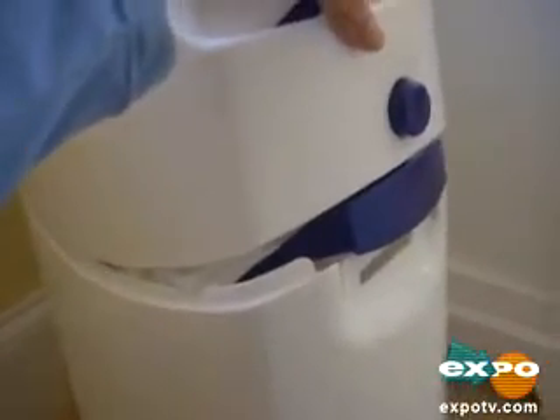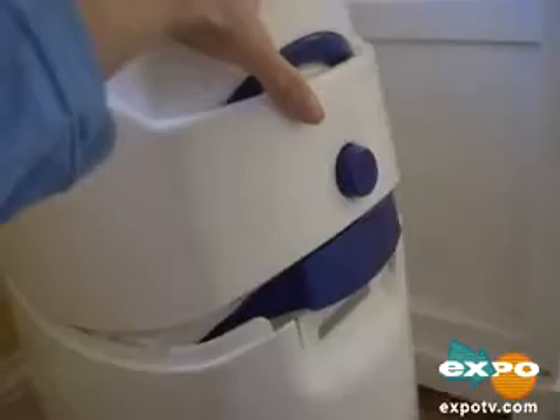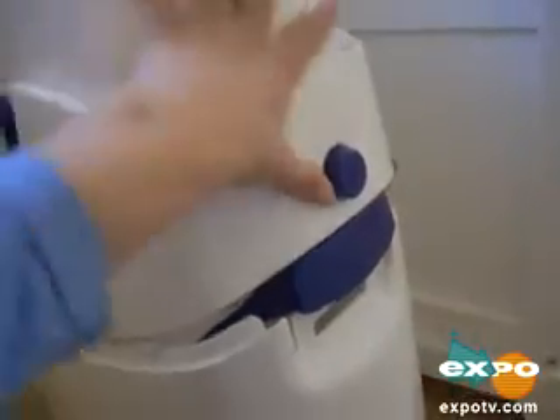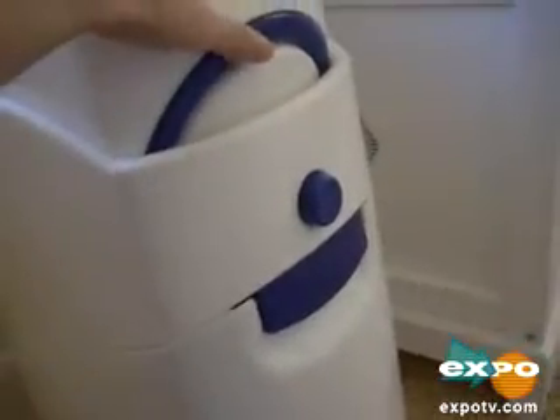And this is how it works. If you just open this button right here, you can open the lid and you put your plastic bag in here. And unlike other diaper systems out there, the Diaper Champ is great because you can really use any kind of plastic bag — just a normal kitchen trash bag. And you close it by just latching it like that.